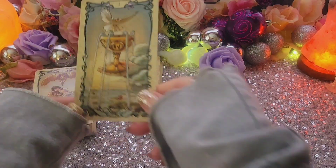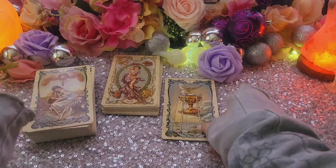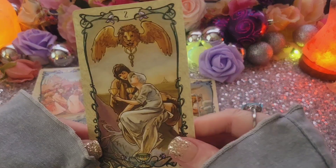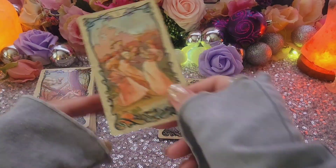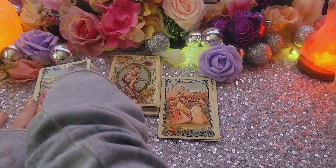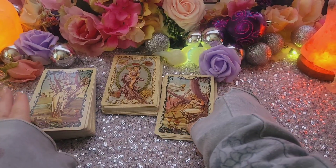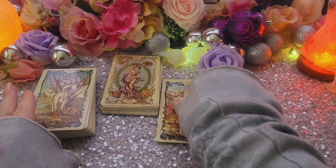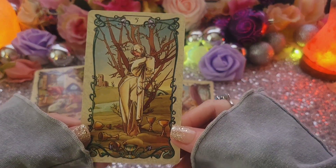Okay, let's look at the suits now. First suit up on this deck is Cups. Ace of Cups. Two of Cups. Three of Cups. Four of Cups. Five of Cups.